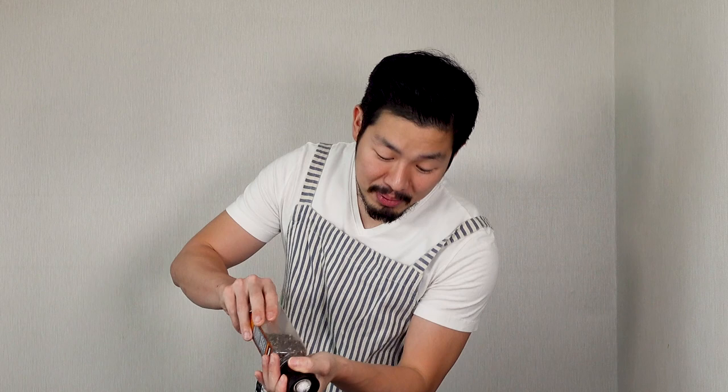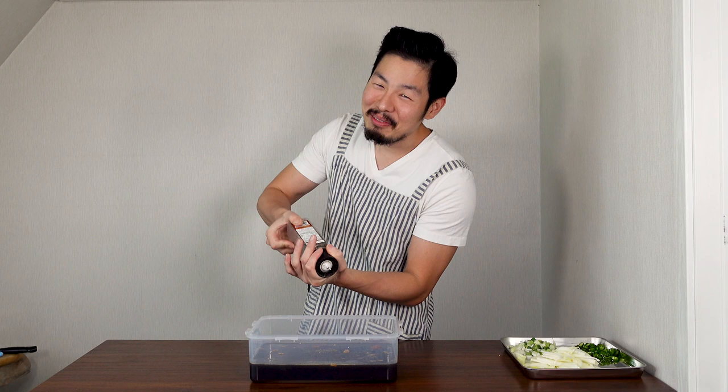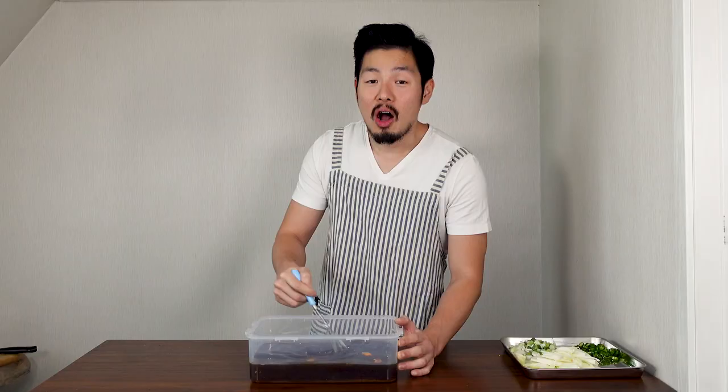Next, get 4 tablespoons of minced garlic. Last, sprinkle some black pepper — this all depends on your preference. Some people don't like black pepper and some do, so add as much as you like, about 15 twists. And mix it well. Make sure to mix it well because all the sugar will be on the bottom, so we gotta dissolve it.